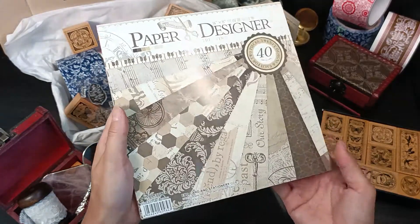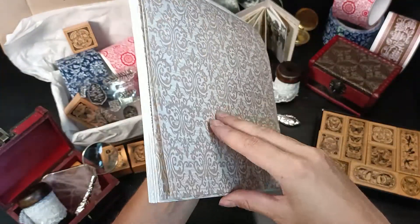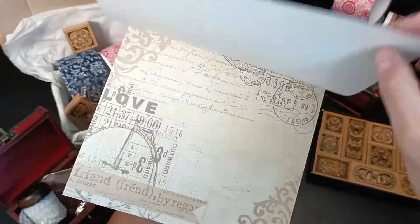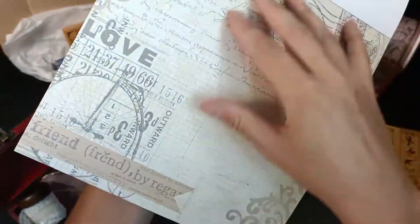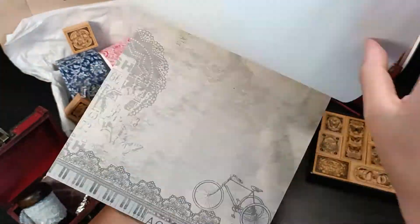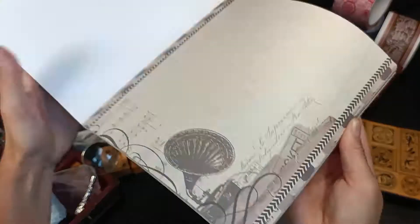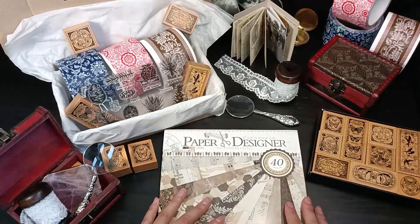This is a designer paper pad, eight inch by eight inch or about 20 centimeters square. It has 40 pages of vintage illustrations and background decoration. There are two grammages of paper — one is like a cardstock at about 140 gsm, and one is a little thinner at maybe 120 gsm. The paper is really good quality and you have a wide array of designs.